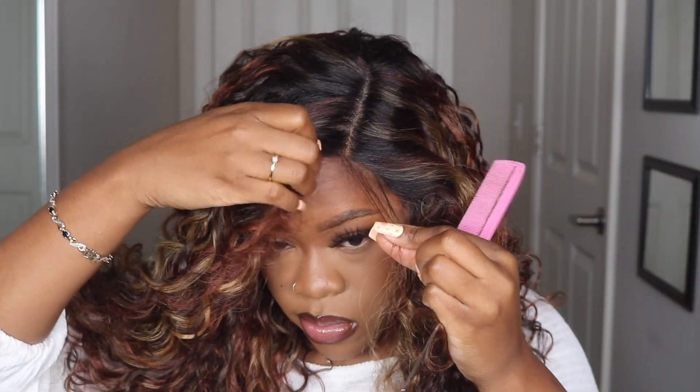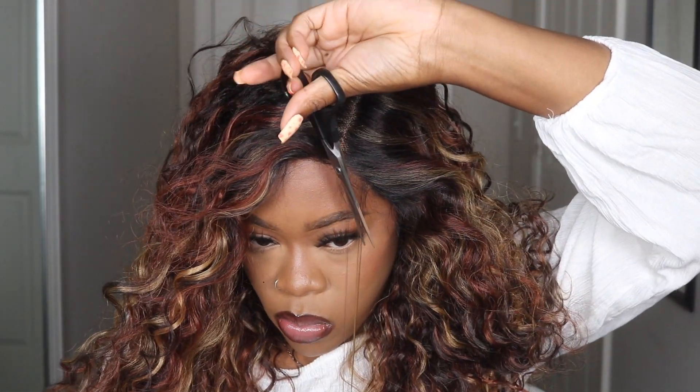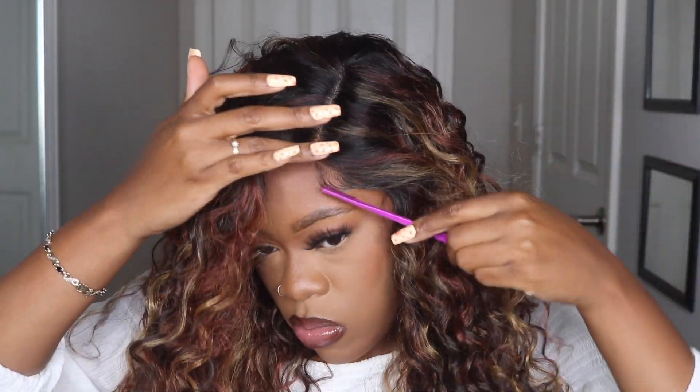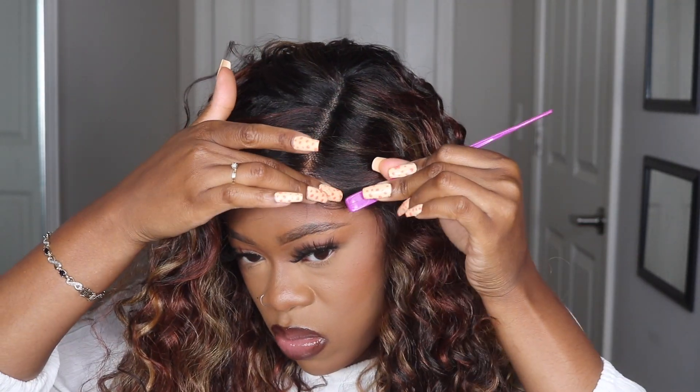I didn't really use too many of the baby hairs in this unit. On the model they used quite a bit — you can see about three swoops, and it's cute. I think the hairline is a little more dense than their previous Melted Hairline units; I feel like it could have been plucked out a little bit more. I don't want to have to do that myself, but if I continue to wear this wig I definitely need to pluck it out more.